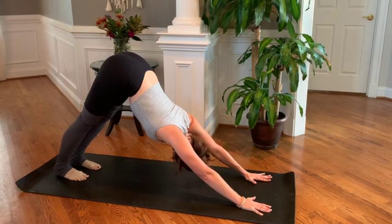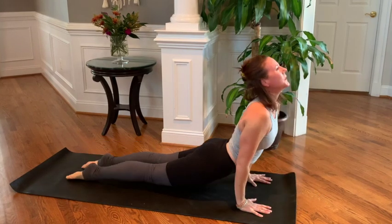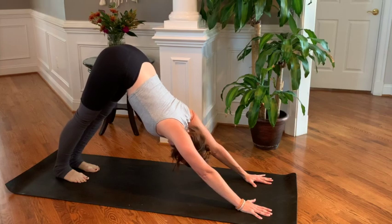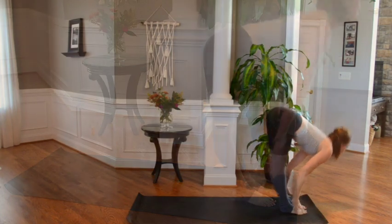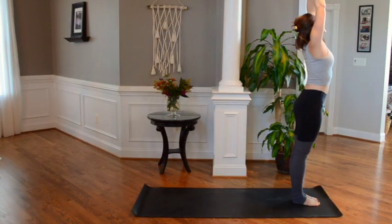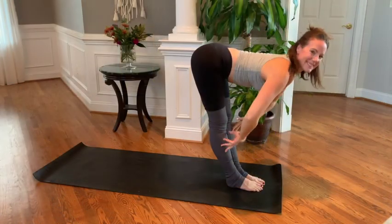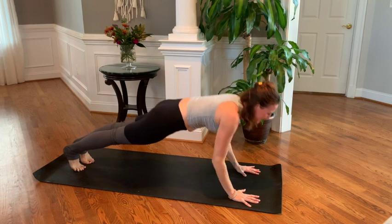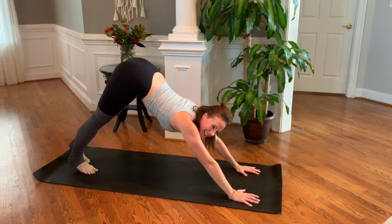Downward facing dog — breathe, inhale and exhale. Round through ocean wave, flow through upward facing or Cobra, to press back to downward facing dog. Bend knees, walk feet in towards hands, root to rise, reach it tall, and thumbs to heart center. Inhale and swan dive down, half lift and lower. Hands to mat, walking back one foot and the other — high plank, to Chaturanga, to upward facing, to downward facing.